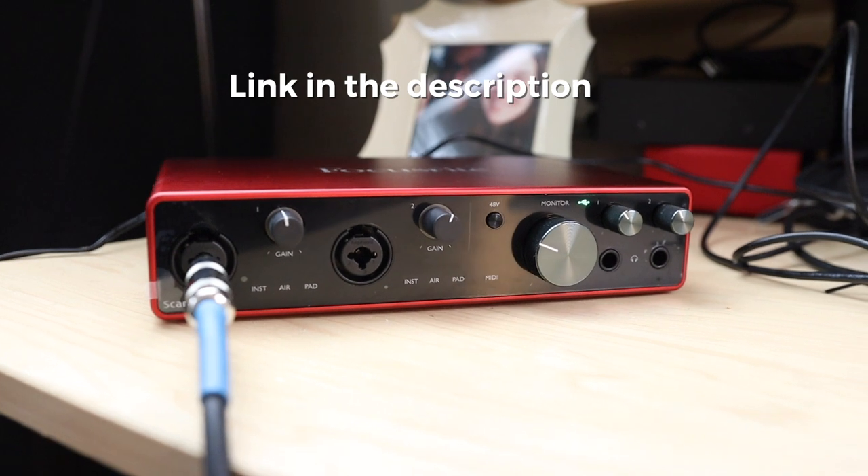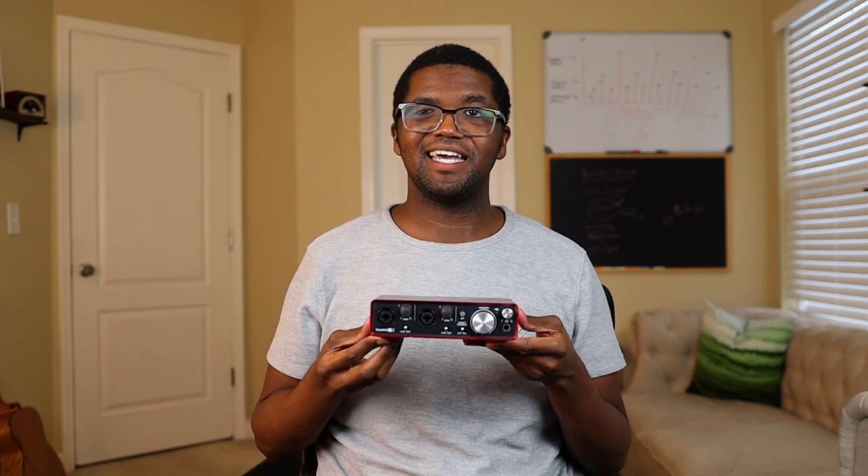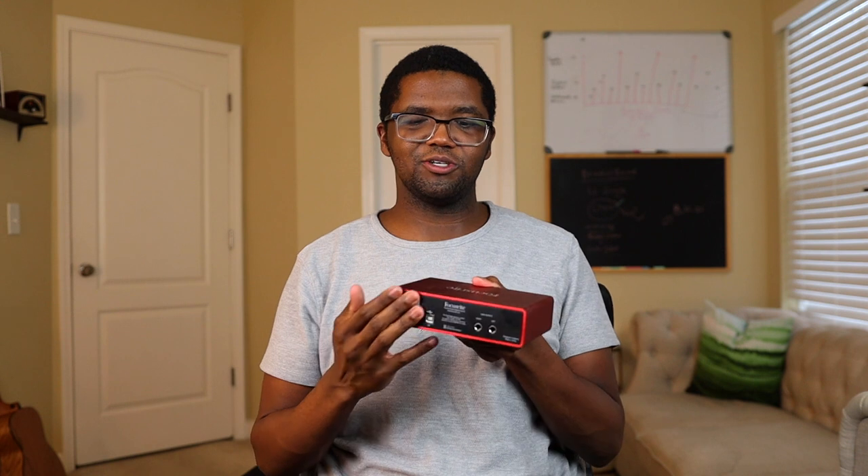Right now I'm using my new Focusrite Scarlett 8i6 to record this video, but what I've used in the past — and what I think is one of my favorites — if you're needing something to just start off and even do professional recordings with, this is all I've had. I've used this for live and many professional recordings up until this year. And this one's got like two XLR and quarter-inch inputs, two outputs, it goes USB, and it's perfect.